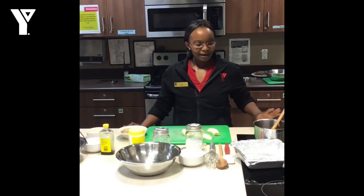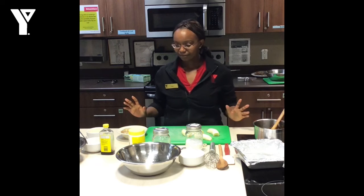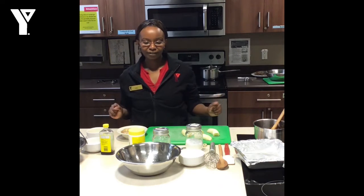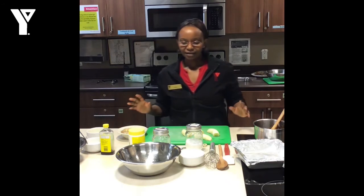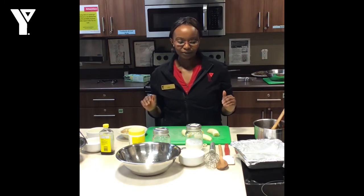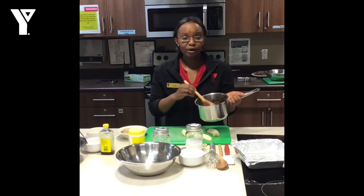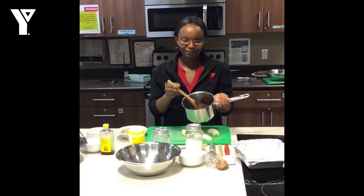Today we're making an upside down banana bread cake, a bit of a twist to the regular banana bread, and it has different parts to it. We have our topping, which is melted butter with brown sugar.